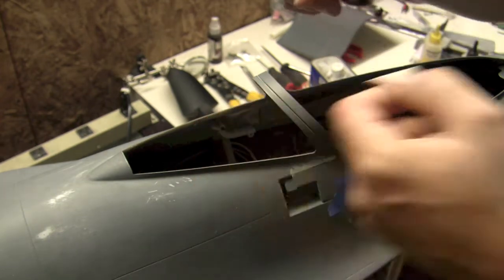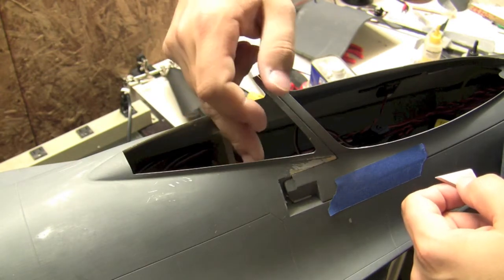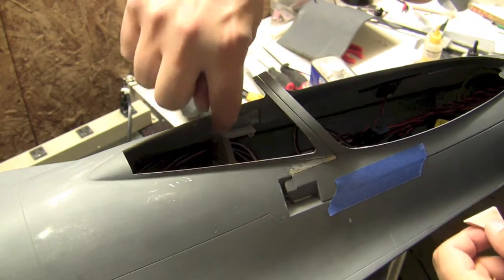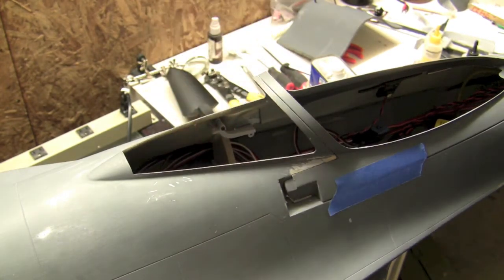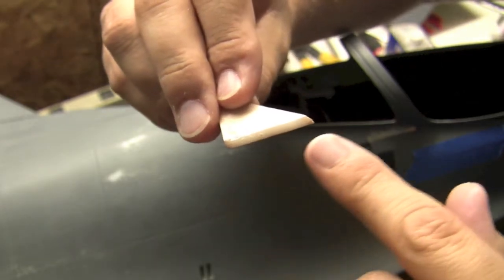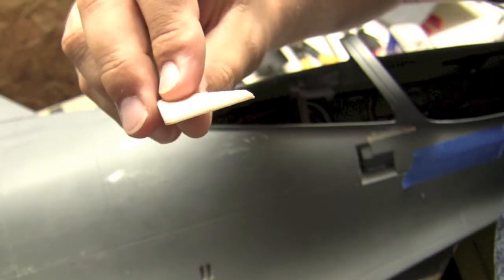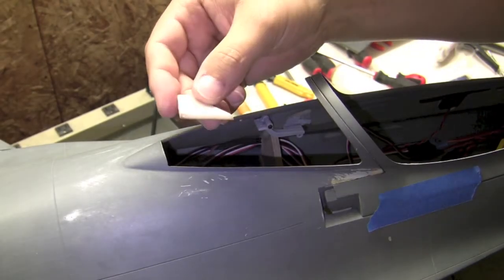I'm going to let that set overnight and then we'll come back. The only thing we'll need to do is put in our screws. I think getting a screw on each side will work, but I have no idea how we'd get a second screw back there — one should be plenty. I've got the epoxy all along the edge that's going against the fuselage, and I'm going to let it tack up a little bit before placing it.